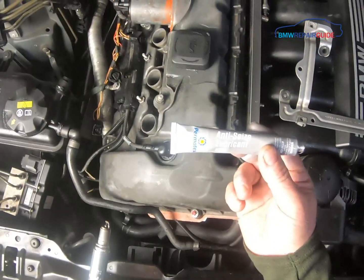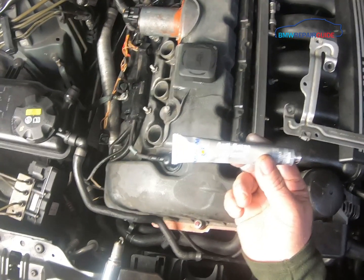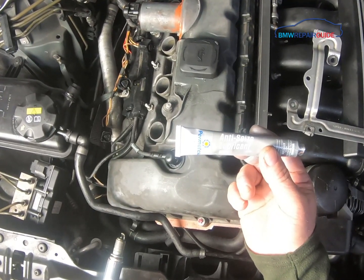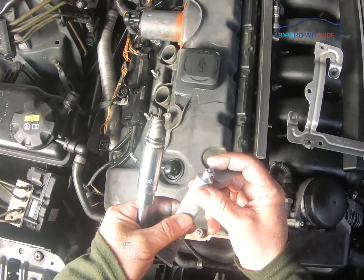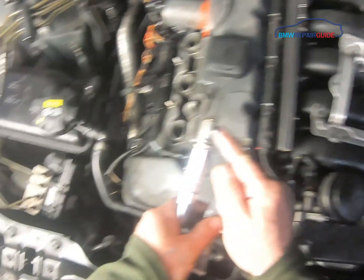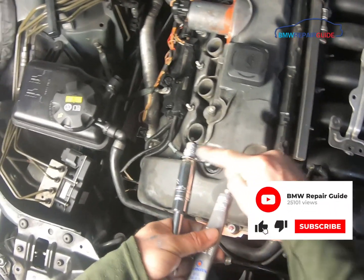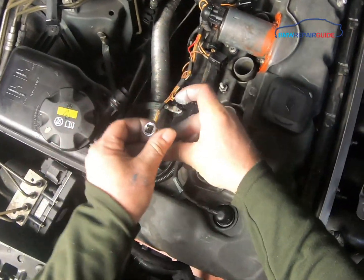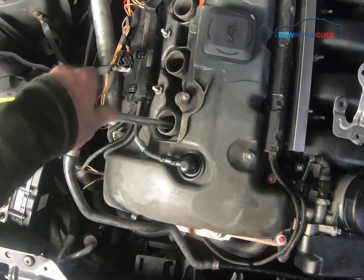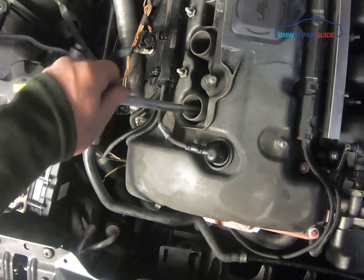Now it's time to install the new plugs. When installing new plugs, put a little bit of anti-seize lubricant on the threads — this will make the plugs easier to remove during the next tune-up. Put a small amount on the end of your finger, apply it to the threads of the new plug, and then hand-tighten the plug into the cylinder head.